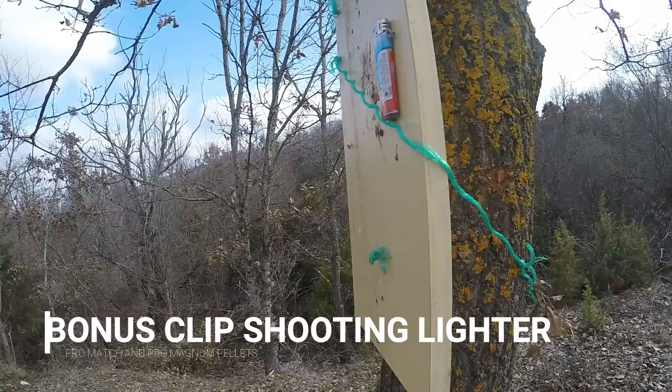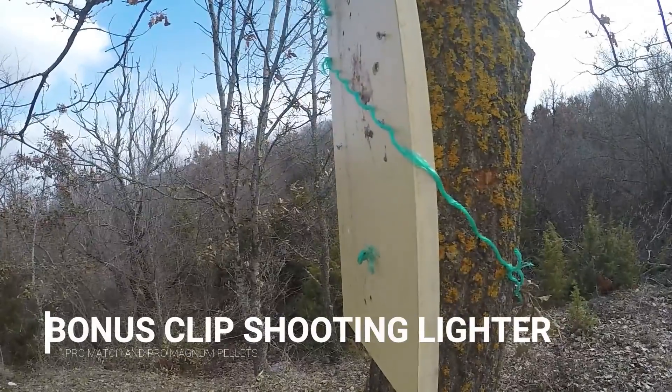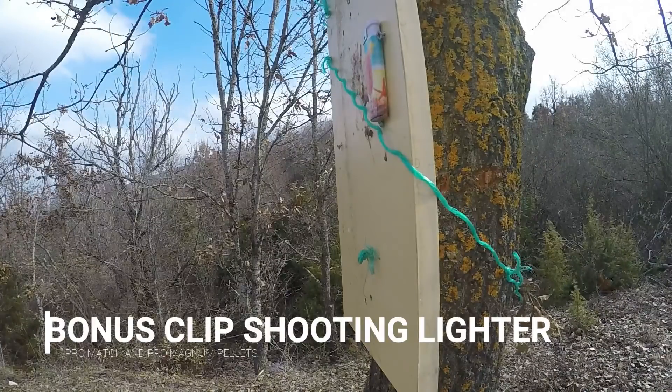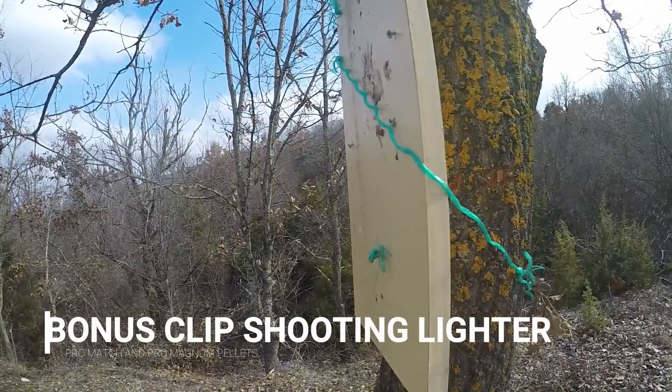This is a bonus clip — I do some lighter shooting to see the FPS. Please subscribe to my channel, like my video, and leave a comment so we can discuss more about air rifles.